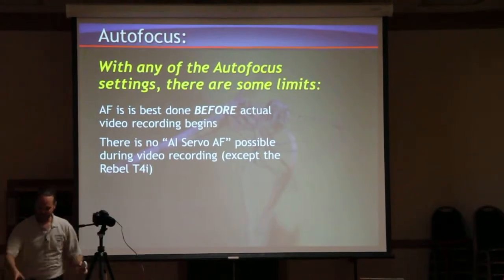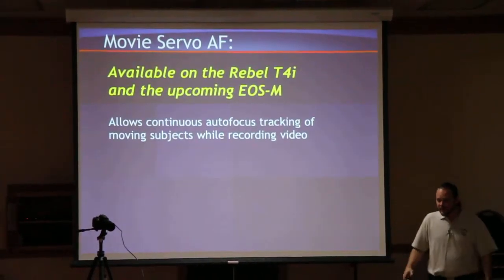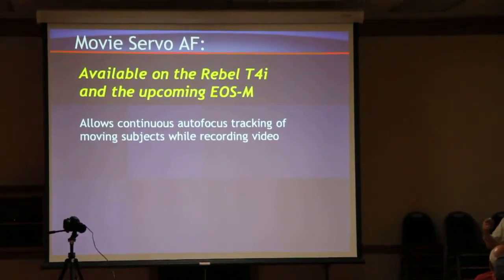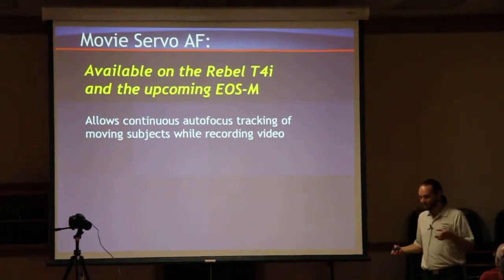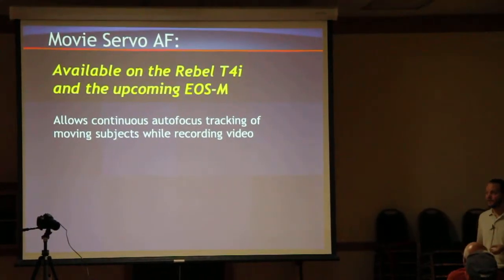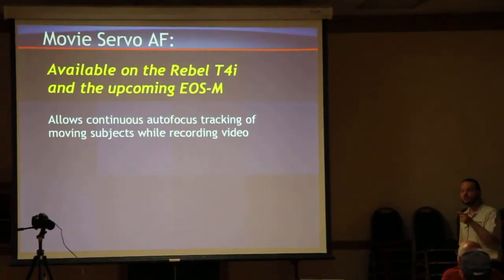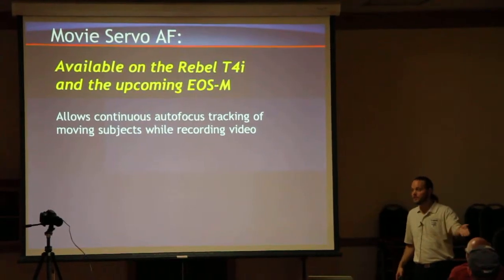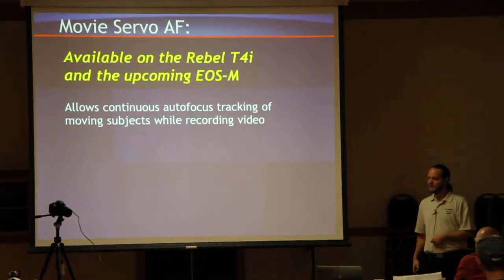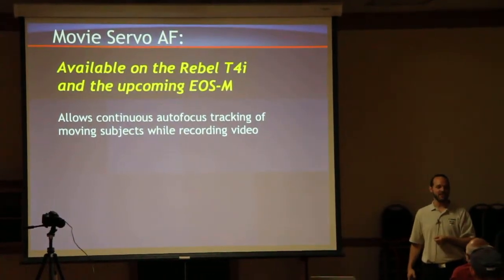The T4i changes everything. It allows continuous tracking. The STM lenses that you might have seen come out do not automatically provide movie servo AF on their own — what they do is provide a smoother, quieter operation with that camera. So if you've got a T4i and you go with an STM lens, you're going to get smoother, quieter operation. You can use another lens — will it still autofocus while recording? Yes, absolutely. Will it be as smooth at acquiring autofocus? Maybe not.